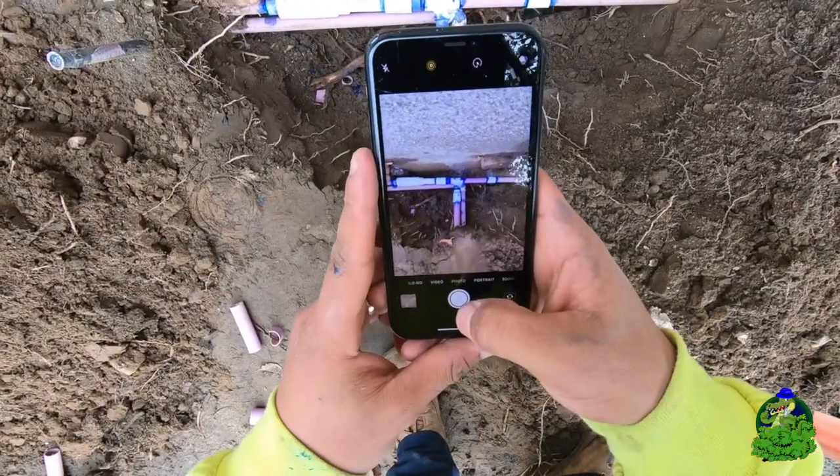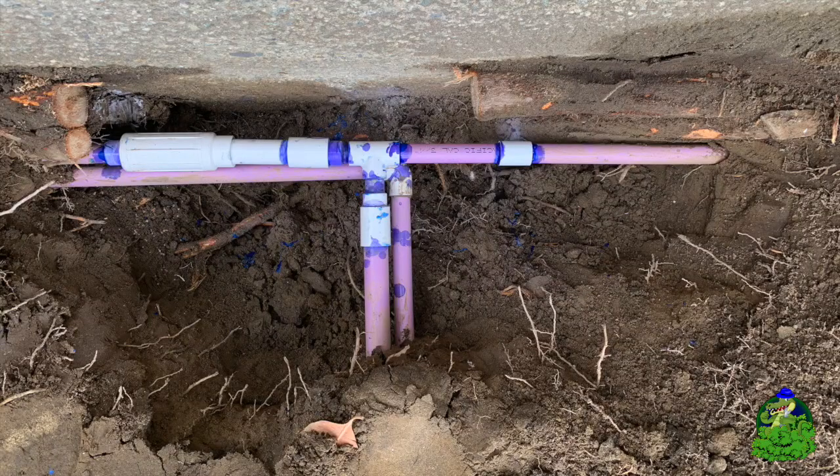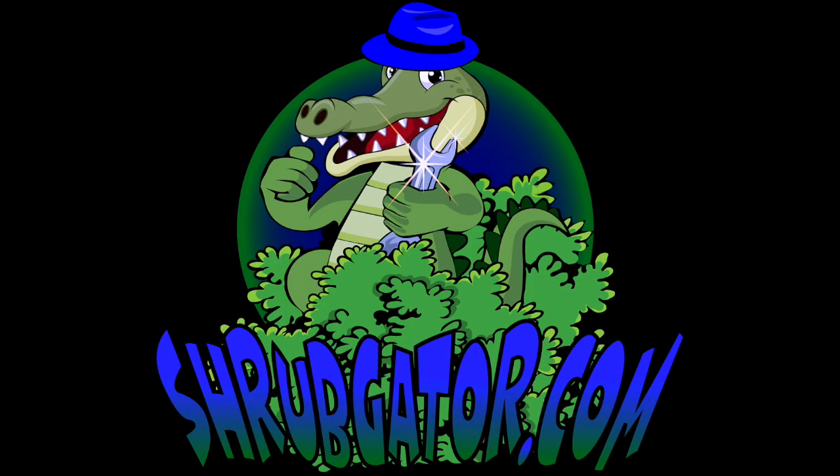And last but not least, let's take a picture for our Instagram. If you're not already following us, there will be a link in the description below. We consistently post high quality in-the-field irrigation photos — you don't want to miss it.